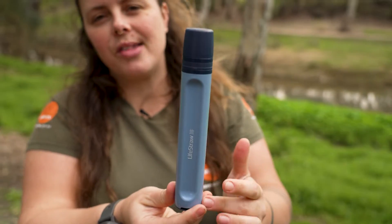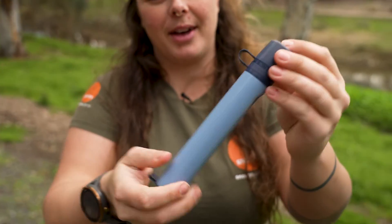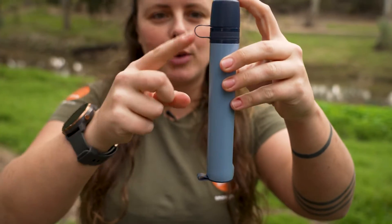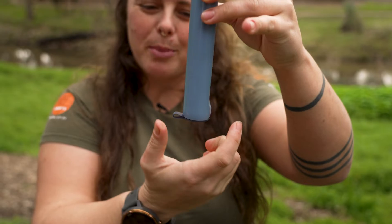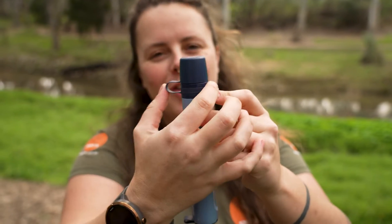It's just under 20 centimeters tall by around about three centimeters in diameter. Taking into consideration the little extra tabs on the side, we've got about four centimeters there, maybe about four and a half to five centimeters on the top.